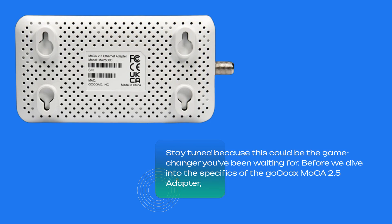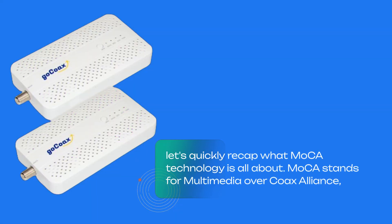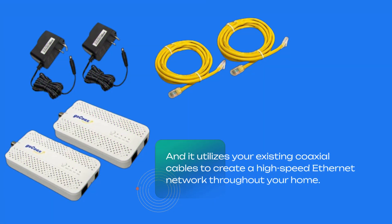Before we dive into the specifics of the GoCoax MoCA 2.5 adapter, let's quickly recap what MoCA technology is all about. MoCA stands for Multimedia Over Coax Alliance, and it utilizes your existing coaxial cables to create a high-speed Ethernet network throughout your home.